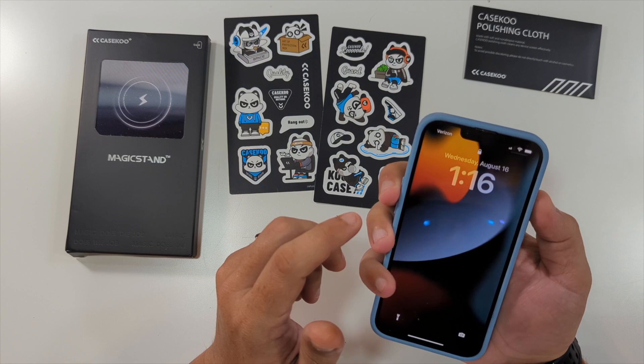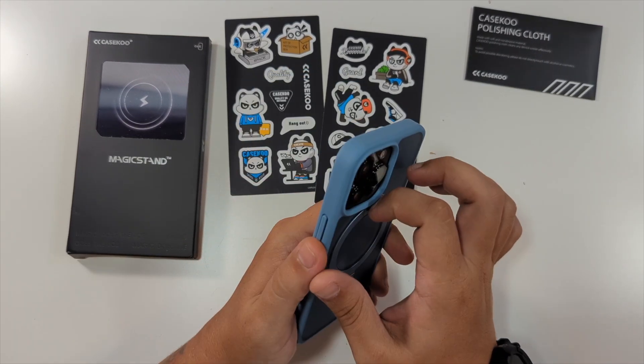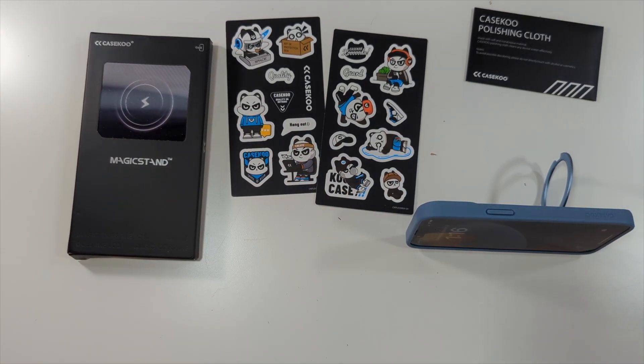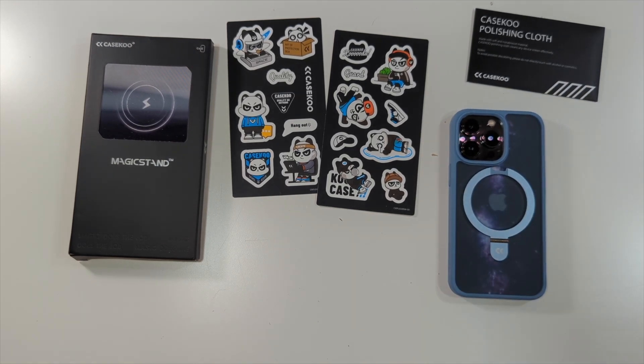All of your buttons line up nicely — volume rockers, etc. Speakers and charger port. And the coolest part is really this: you can literally go out to lunch and set your phone up and watch a video while you have your lunch. That'll do it for this magic stand phone case for my friends over at Case Coup.